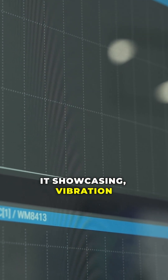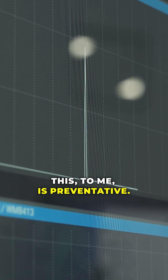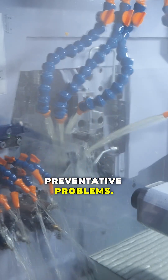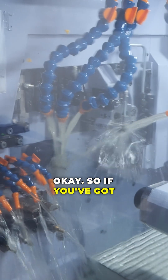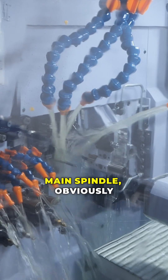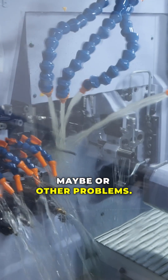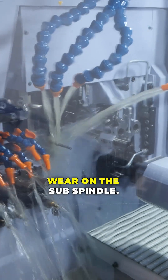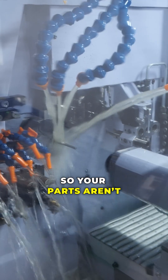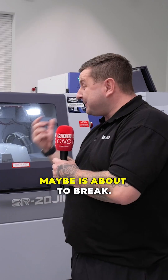Showcasing vibration in the bar feed. This to me is preventative — preventative problems. So if you've got vibration happening, which is obviously coming through into the main spindle, that's going to give you a chattery finish or other problems. Or if you've got tool wear on the sub spindle, your parts aren't holding their tolerance, or the tool may even be about to break.